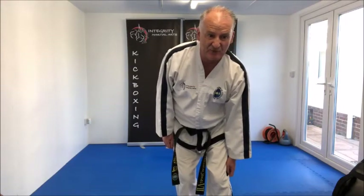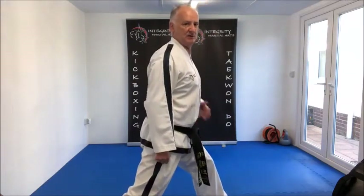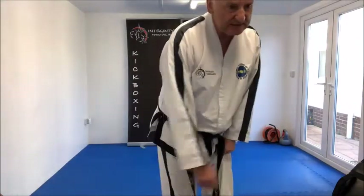Twenty-three and twenty-six: Gunung So Son Kao San Maki — walking stance, W-shaped block with your knife hand. Looking from the side, this is a left walking stance, Wen Gunung So. Your hands are like so. That was twenty-three and twenty-six.